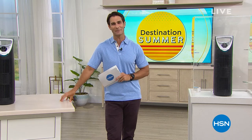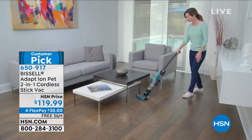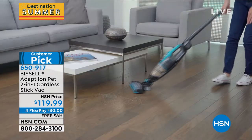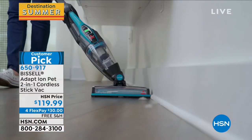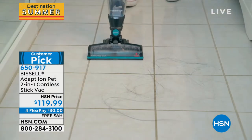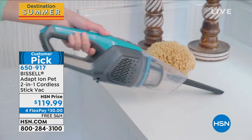Coming up at the end of the hour, we're talking cleaning the floors. Bissell is making it easy — super lightweight, super low profile, and it's a two-in-one from upright to handheld. You're getting your floors, countertops, and upholstery, with great accessories included. It's $119.99 on flexible payments — just $30 down — with free shipping.